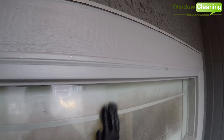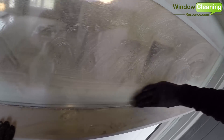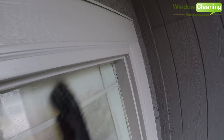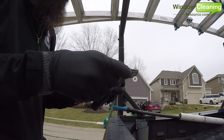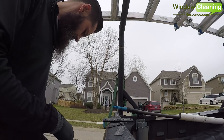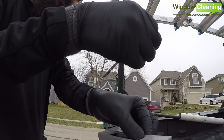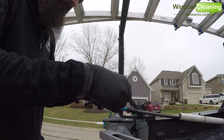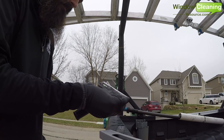We do not razor every single window that we clean. We typically only use razors to remove extremely stubborn debris such as paint or tape. We always try to find a safer alternative, like using quad zero steel wool. I also suggest changing your blades frequently — if I'm at a job where I know I'll be using my razor a lot, like a construction cleanup, I will definitely change it to prevent using a nicked, dinged, or rusted blade. I carry extra stainless steel blades to swap them out, increasing productivity and preventing scratches on the glass.